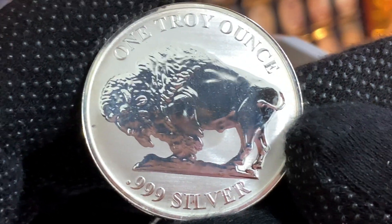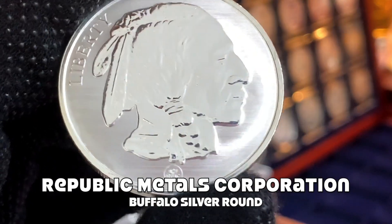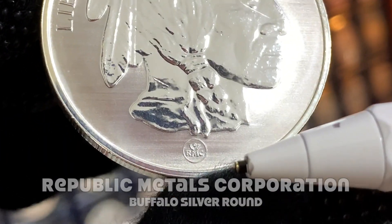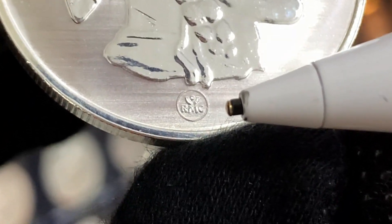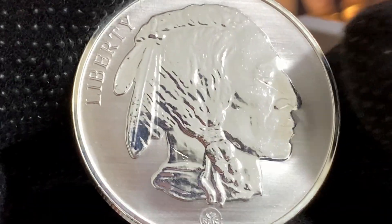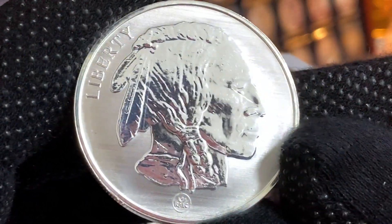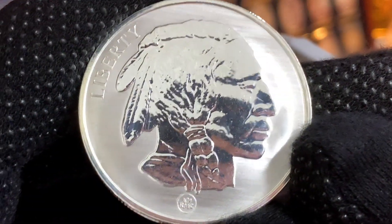Next we have this beautiful reverse proof Buffalo Round. This round is in a medal orientation, and it's from RMC, or the Republic Metals Corporation, as you can see from the mint mark down here. Now RMC is already defunct — it's no longer in operation. It's been taken over by Asahi Refinery.